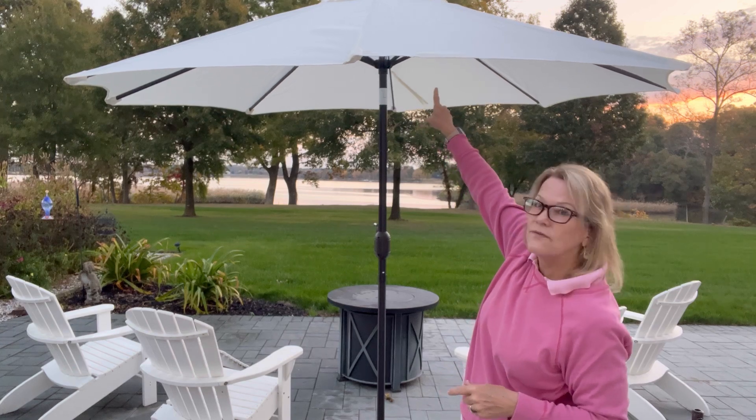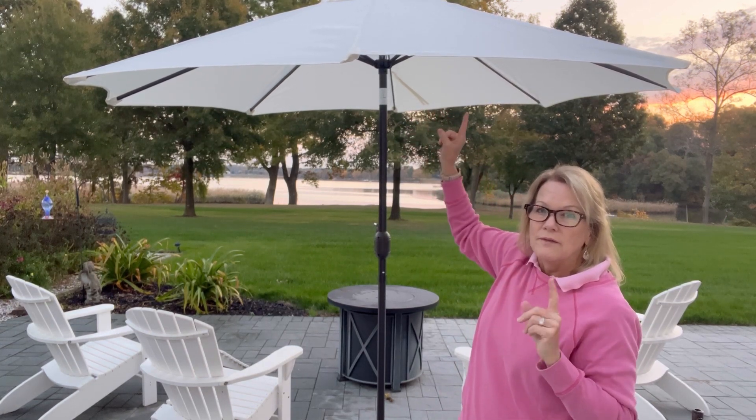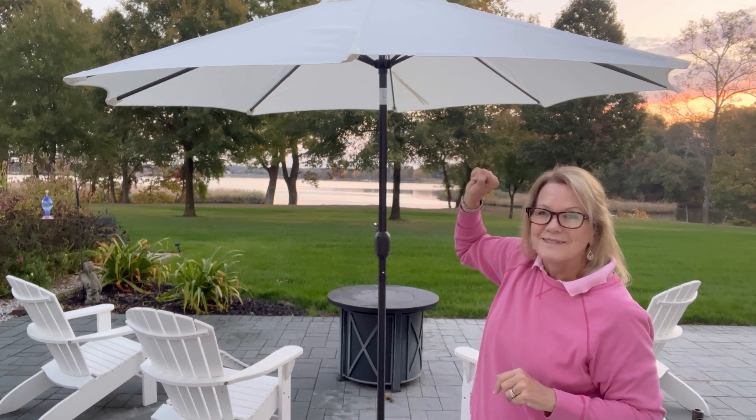It even has a vent up there so when the wind blows it doesn't blow the tent over. The venting system is very important. Alright, make your decision and I hope you like it.